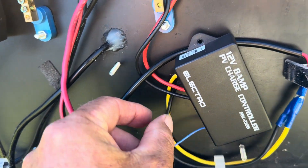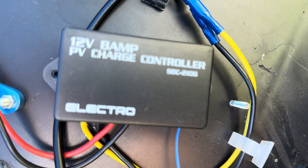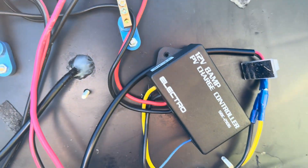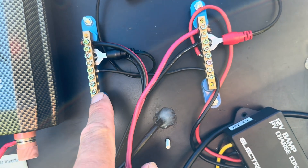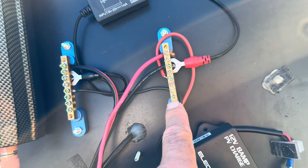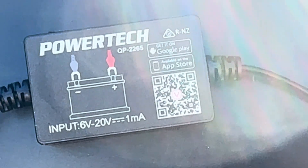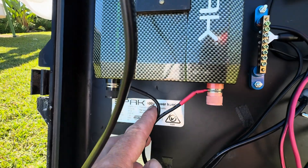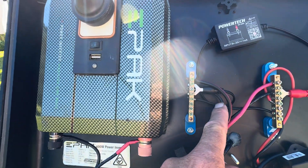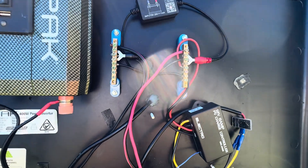Here you can see me running through the components — it's pretty basic. The solar panels are on the front of the hard box and go through the wall to the charge controller: a 12-volt 8-amp charge controller. From there it goes back to these bars which separate into a positive and a negative. I've also included a Bluetooth monitoring device so I can connect from my phone and relay information about how much power is in the device and monitor how long it takes to charge.